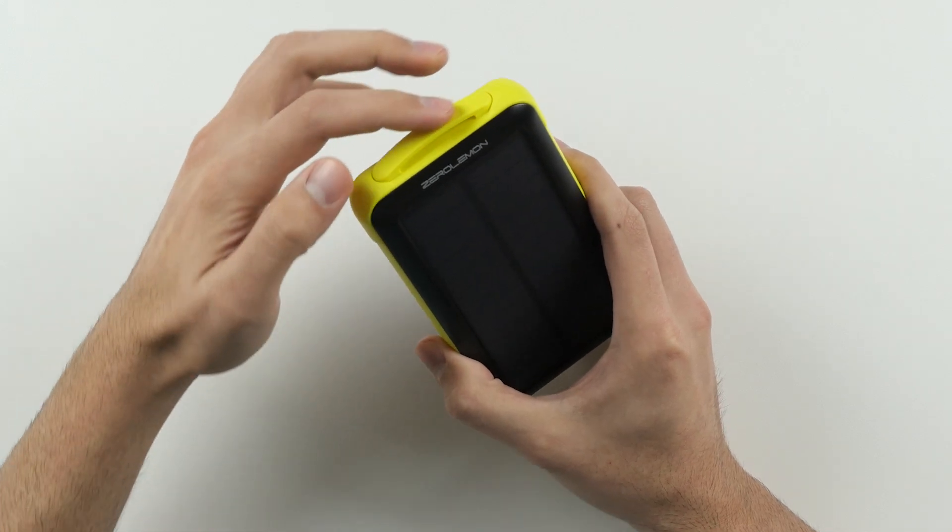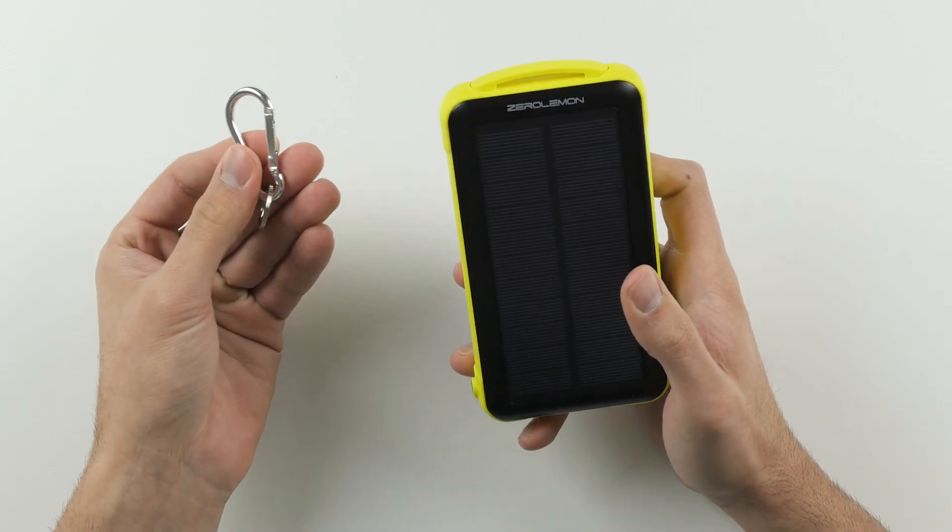At the top of the battery pack you have this little buckle here that actually attaches to this included hook, so that way you can put it on your backpack or your gear — not only gaining a little bit of portability but also keeping the battery pack exposed instead of having it tucked away in a pocket or in your bag, so you'll actually be able to get a little bit of juice from the solar panel while you're out and about.